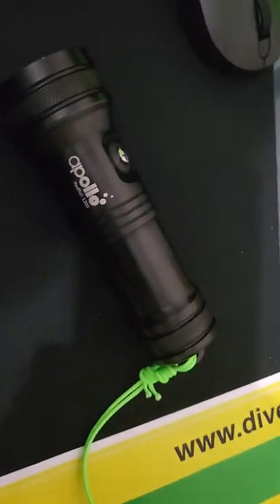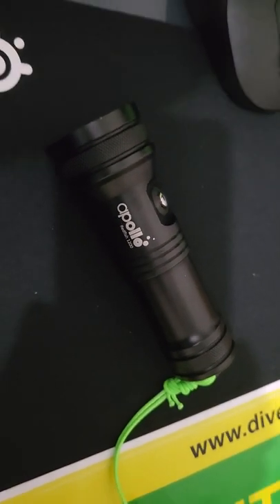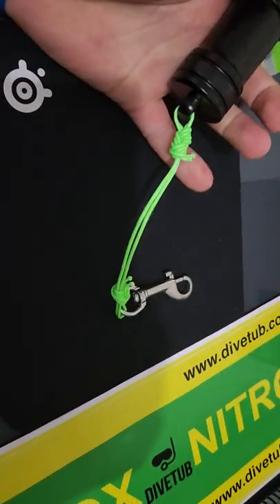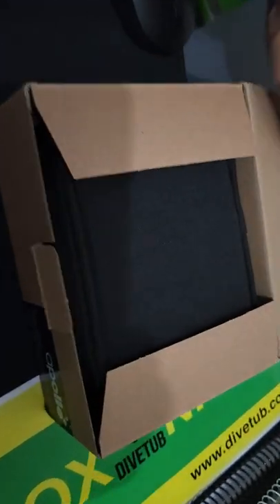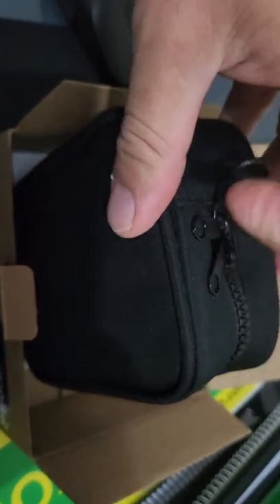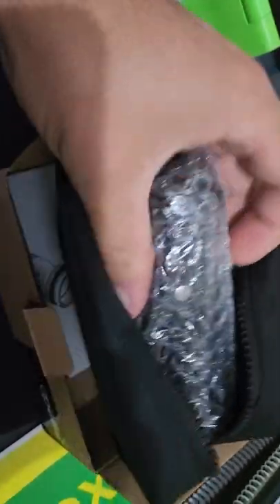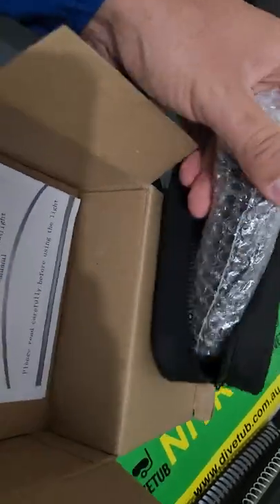I wanted to make a quick video about the Apollo Redfish 1200 — this is mine, and this is a brand new one I just bought as well. The reason I'm making this video is because this torch isn't like any other torch I've found on the market, and it's amazing. Hopefully people watch this, buy it, and they'll continue to produce them or make a mark two.